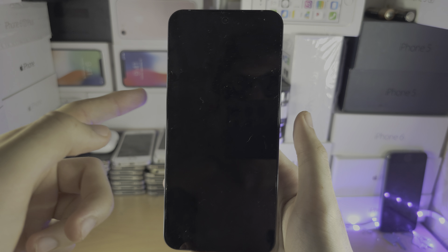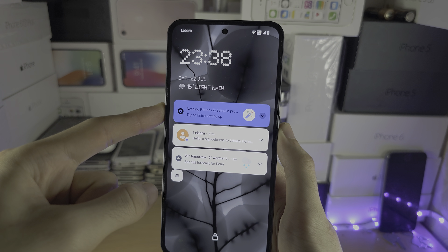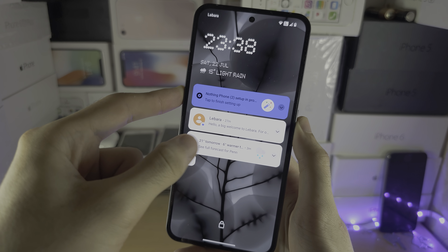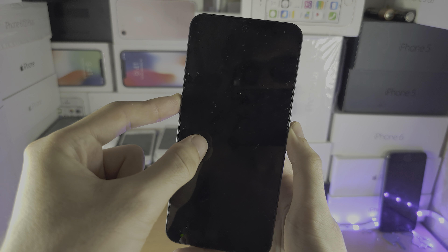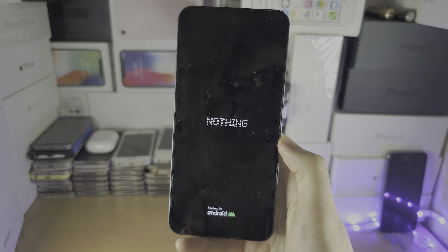Press these two buttons together for a good 20 to 30 seconds. In my case I can see the screen turned on, but in your case you won't see this — just keep holding these buttons. Keep holding and hopefully you'll see the Nothing logo, and when you do you can release.